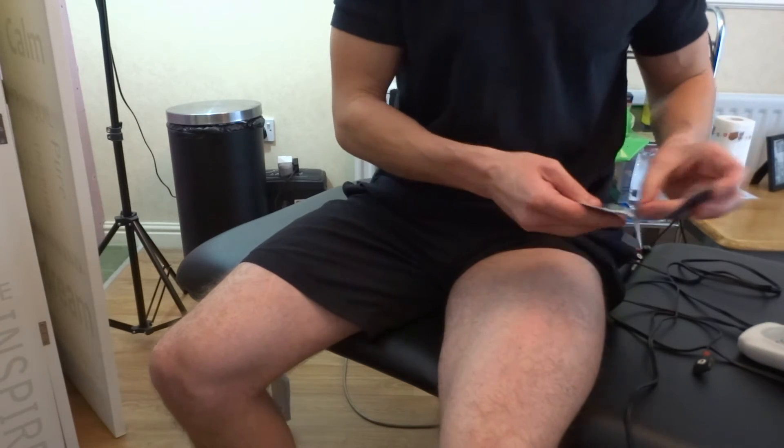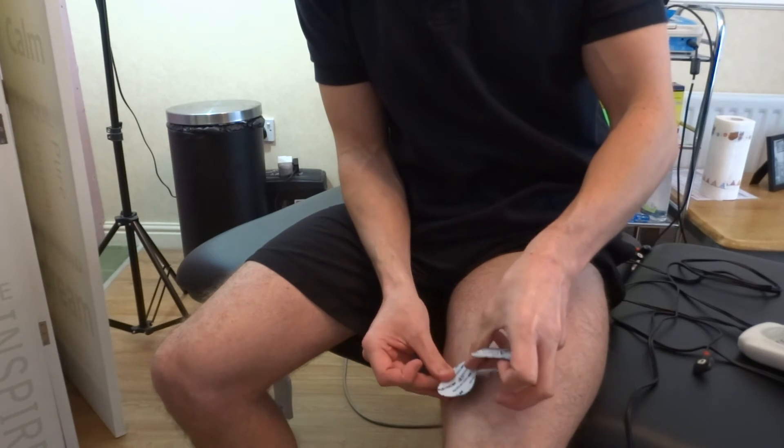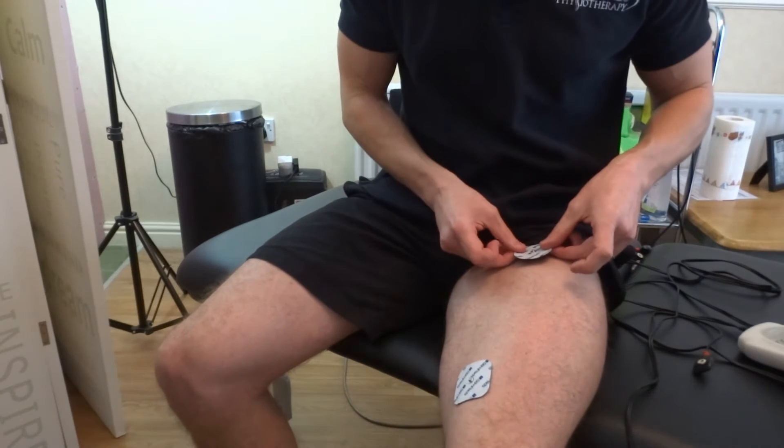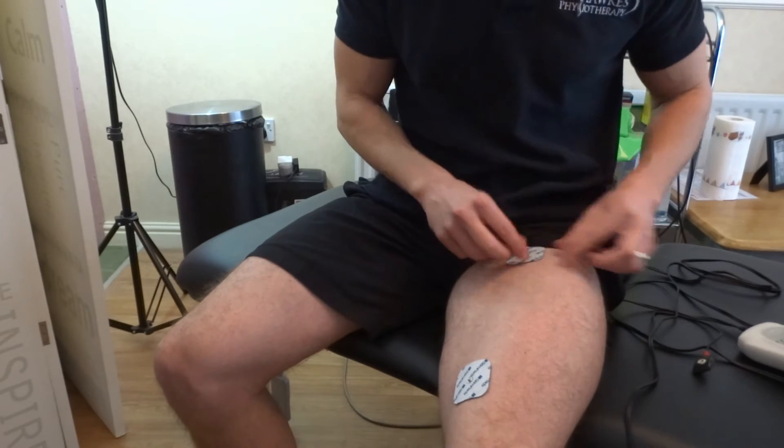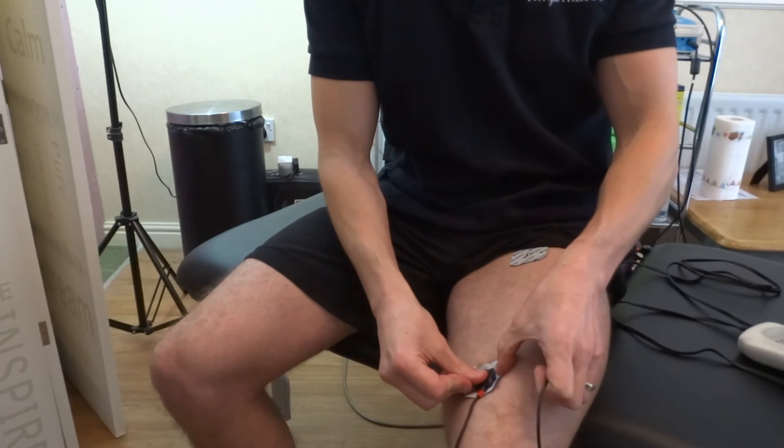For the vastus medialis, you need two square 5cm electrode pads. Place the negative black electrode on the proximal upper vastus medialis. Place the positive red electrode on the distal lower vastus medialis. This way the current is running through the motor point of the vastus medialis.